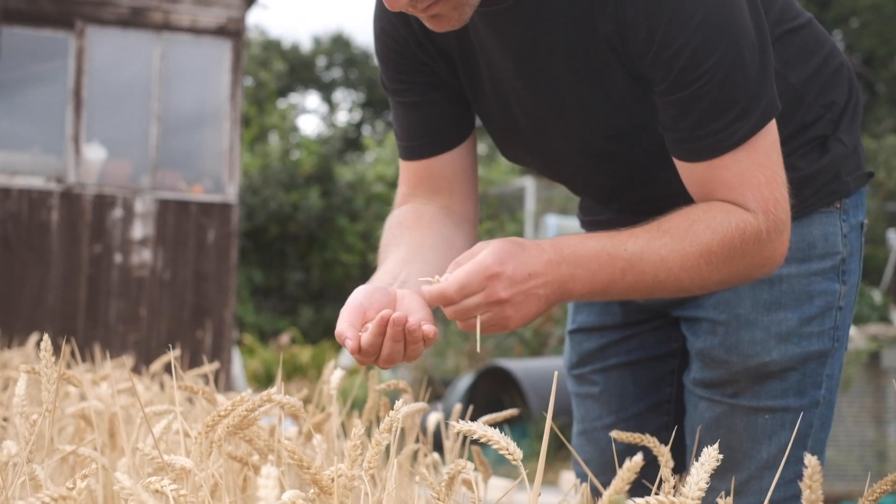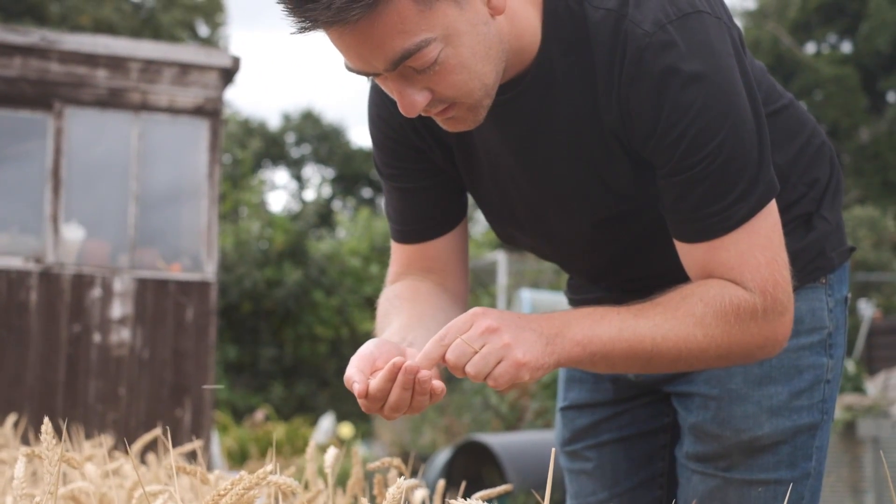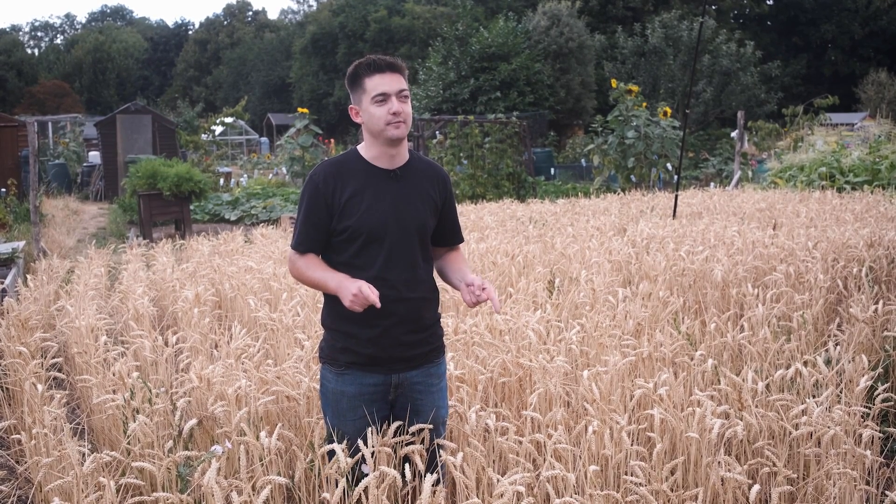The area is roughly a hundred square meters. I started growing wheat because over lockdown I was really interested in growing, and I looked on Instagram at what other people were growing on allotments. They said they'd made a whole pizza from the allotment, but when you looked at the description they hadn't — it was just a couple of toppings. So I thought I'd grow everything you need for a pizza, starting with the base, and that's why I've got the wheat down here.